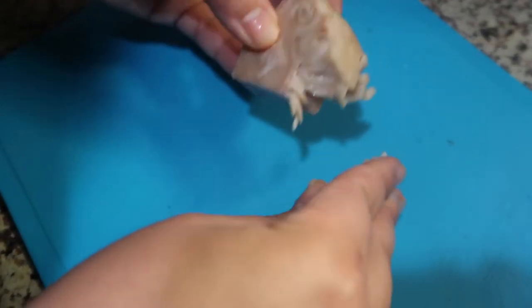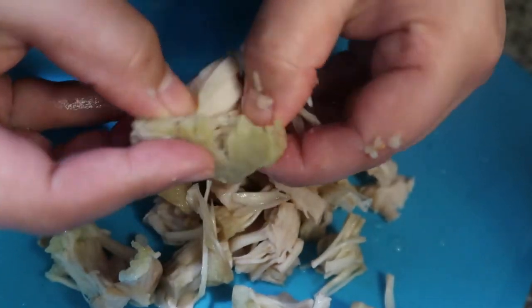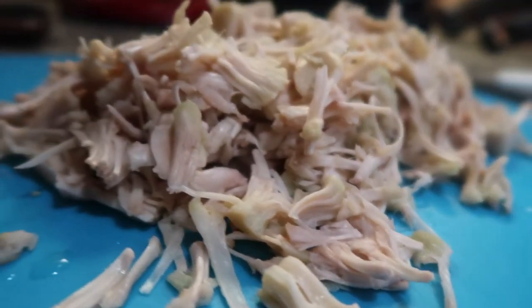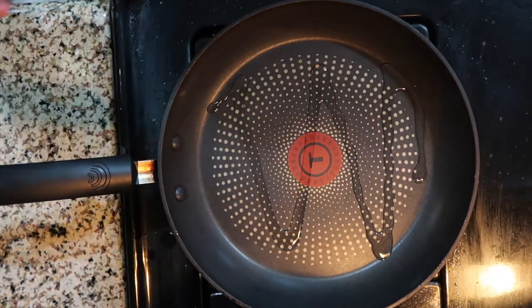I've found that when you shred the jackfruit with your hands, it mimics the texture of meat a lot better than when you chop it with a knife, but it's totally up to you. In the end, your jackfruit should look something like this and it's ready to be cooked. On medium-high heat, put some oil on a pan and add in all of your jackfruit.